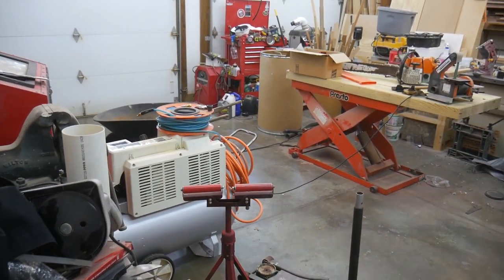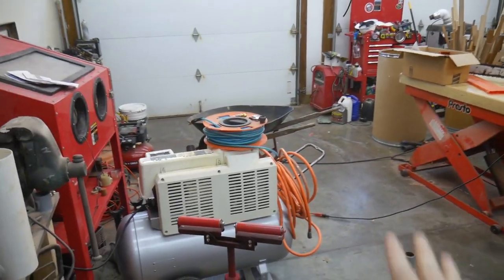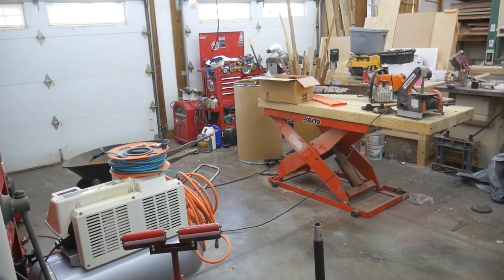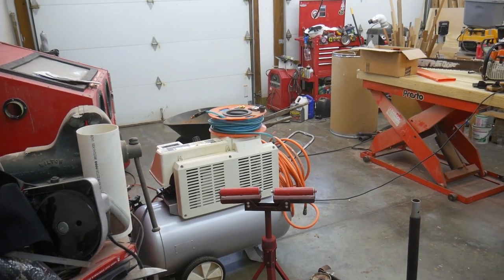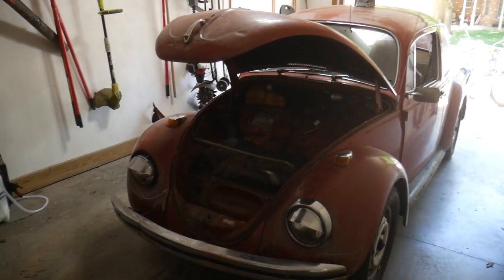All of my woodworking equipment has been shoved to one side of the garage. I'm trying to make room for a new project that is going to more than likely take about a year — hopefully that's all it takes. I'm charting new ground here for myself. This is what it is right here.